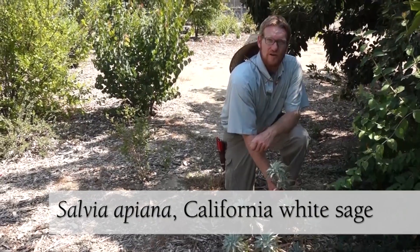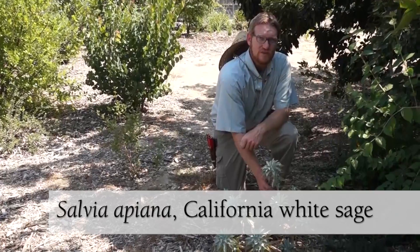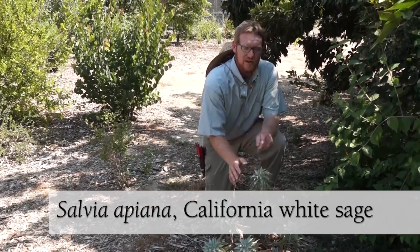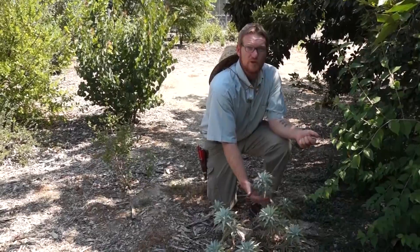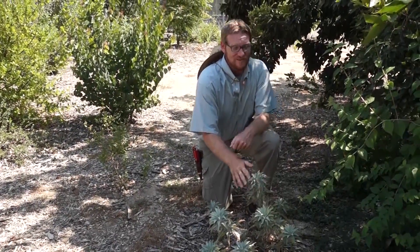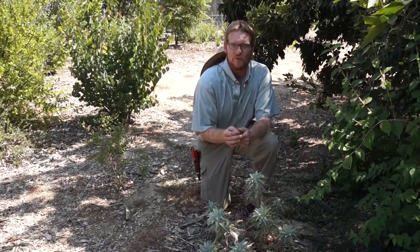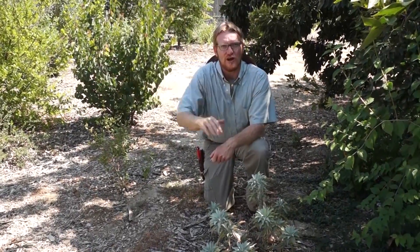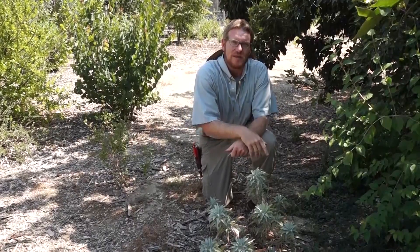This is Salvia apiana, or California white sage, also known as ceremonial sage — it's what they use in smudge sticks. This is one of our newly planted ones; it's small right now, but it's not going to stay like that. It's going to get much bigger — look for it to be around six feet tall with these really long arching flower stalks that come out in mid to late spring.